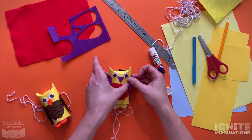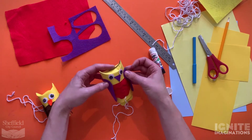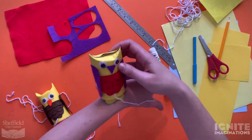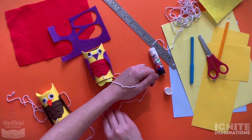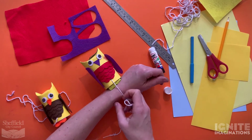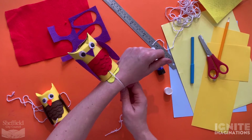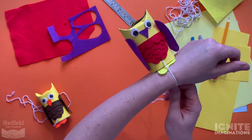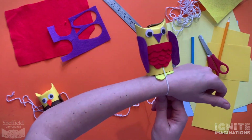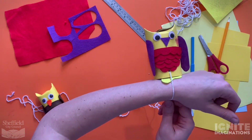That's what you'd expect from Awful Auntie's owl Wagner! When you're ready, take the string, wrap it around your wrist, and tie it underneath - then you'll have your owl on your arm and you can pretend to be Awful Auntie as well. You'll probably need an adult to help you tie it.